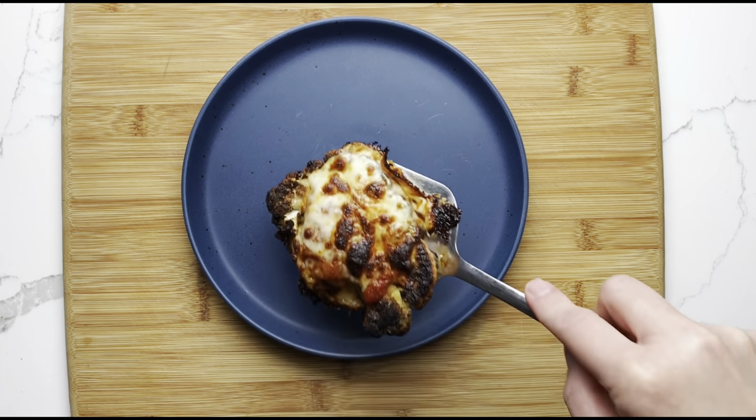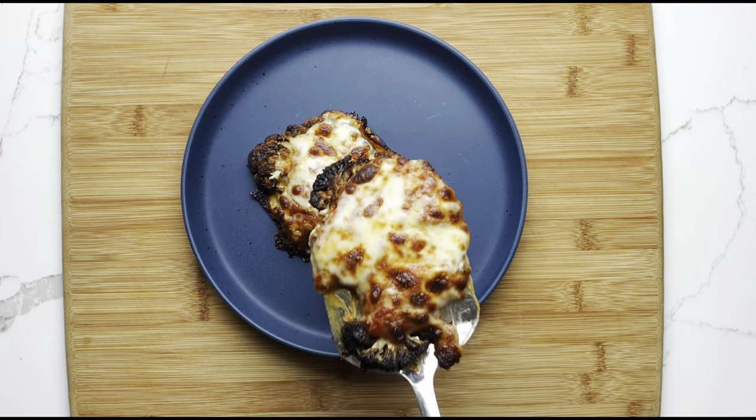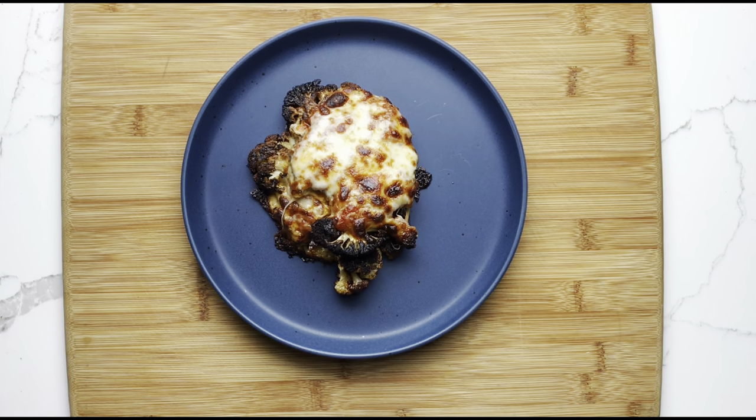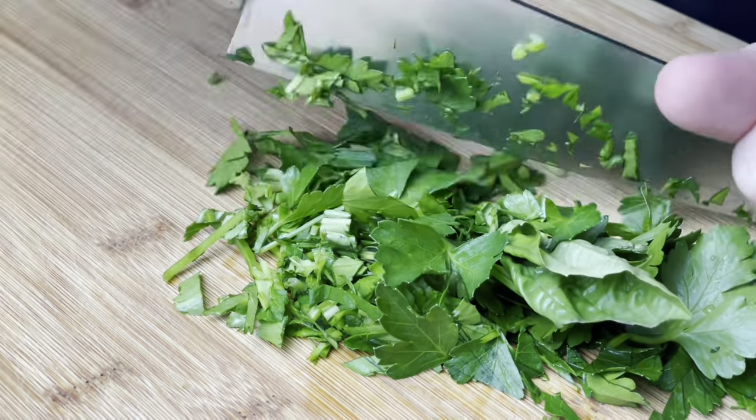You want to serve this hot, so go ahead and plate it. Depending on appetites, you may want to do one slice or two per serving, and top with freshly chopped basil and Parmesan.